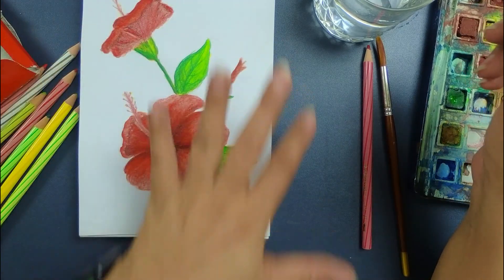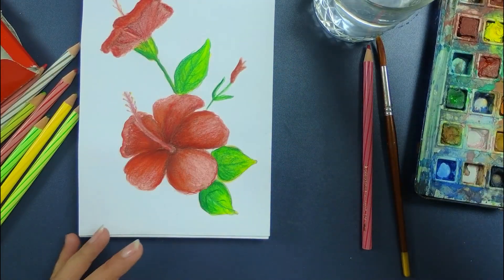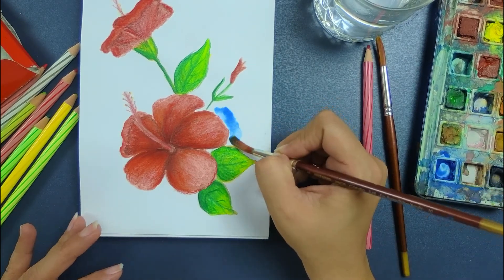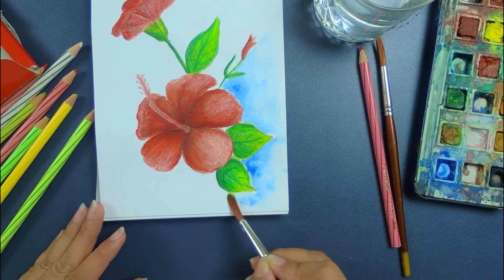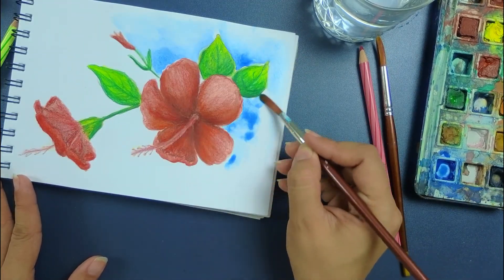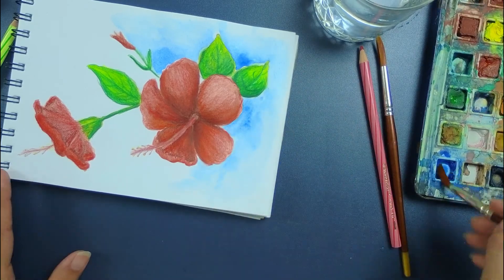Now I will give the effect in the background. I've taken fresh water with blue color to give the background effect. Near the flower, I'm making it dark and then with a little water I'm just merging. Apply the color near the flower and then merge it with water.